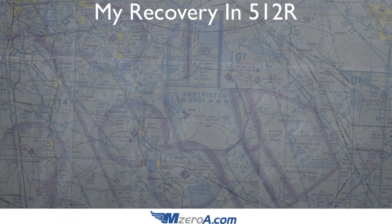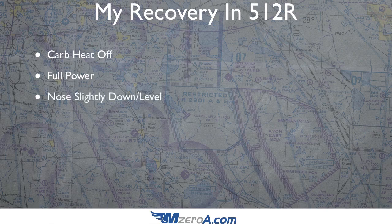These first two things happen almost instantaneously: carb heat goes off, power goes to full. The controls are so close together — I'm in the right seat — I'd be pushing the carb heat in with my pinky and ring finger and pushing the throttle full with my thumb and palm, almost simultaneously, because it's got to happen quick. Carb heat off, full power, nose slightly down or level. If you just did a full stall, you've already got no problem getting that nose down — there's a good chance you're looking down at the trees and houses 3,000 to 4,000 feet below.